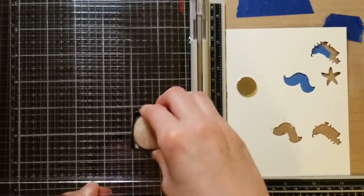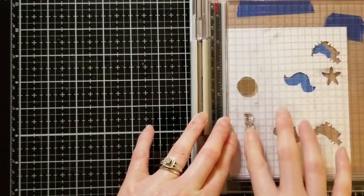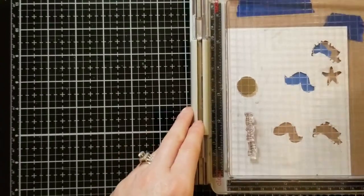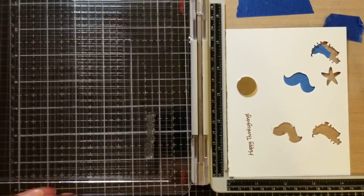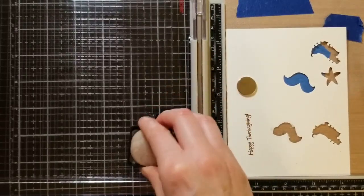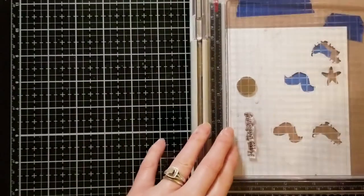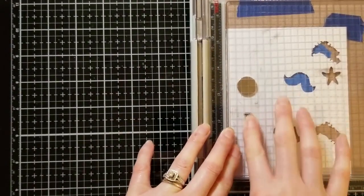I'm using the Tim Holtz stamping platform and I really enjoy this — it's definitely for me. I know there are other stamping platforms too, but I recommend you get something. That way you can stamp in the same spot multiple times and it saves a lot of materials as you are working.